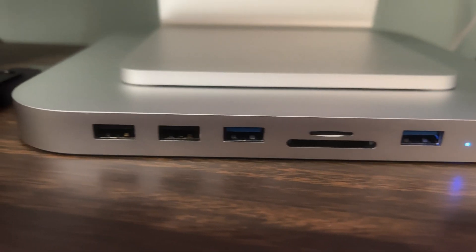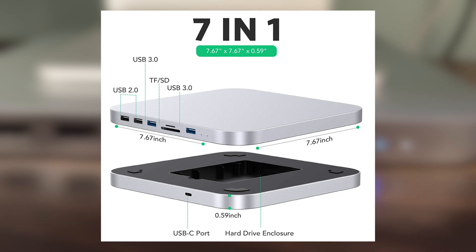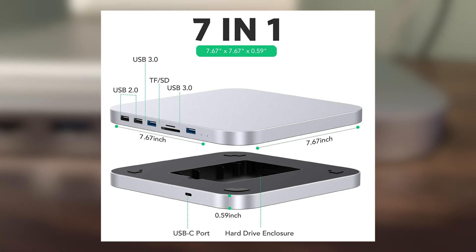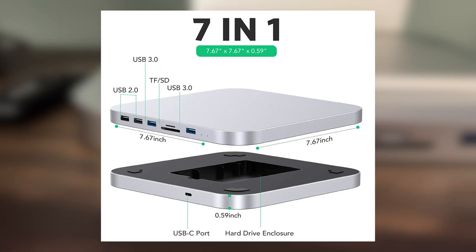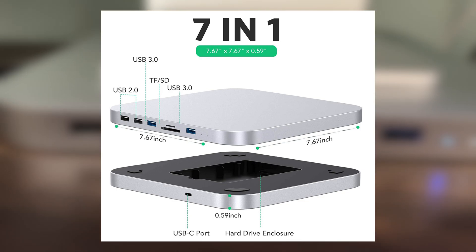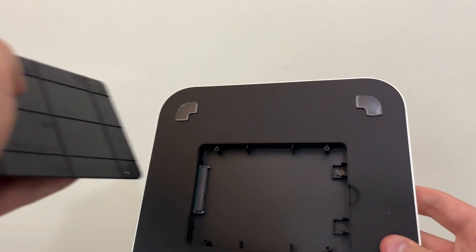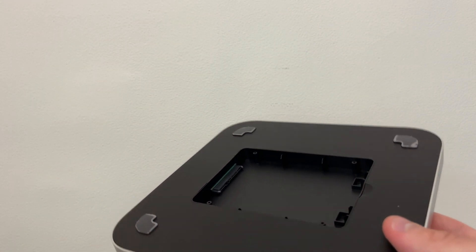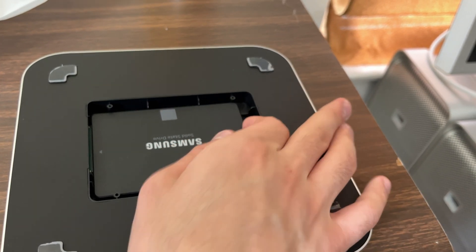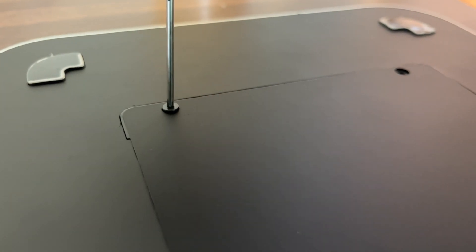The front portion of the dock includes two USB-A type 2 ports and two USB-A 3.0 ports, as well as a micro and standard SD card reader. There are also two indicator lights on the front for the hard drive and on/off state of the dock. Removing the bottom cover reveals the two-and-a-half inch hard drive bay, and I decided to insert a 250 gigabyte Samsung SSD I had laying around. We can now screw on the bottom cover and see how this dock works.